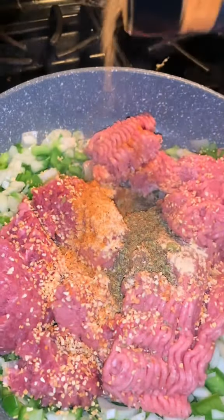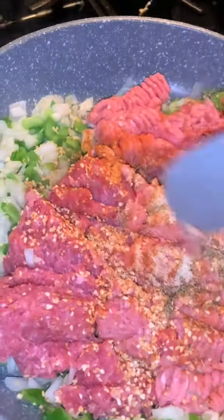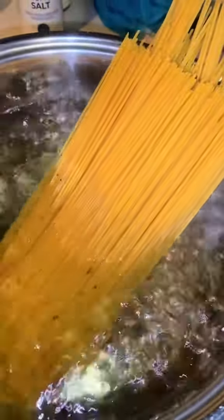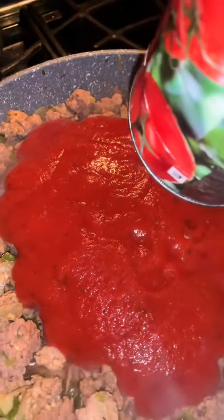A little bit of this, a little bit of that — but you want to make sure you season the hell out of your meat, okay? And then you're just going to let it cook. You can use whatever pasta sauce you want to use. I used Prego and Hunt's pasta sauce. I cooked my noodles and made sure they were al dente — I don't like mushy pasta at all. So went ahead and put the sauce in the meat mixture and just let that cook and simmer a little bit.